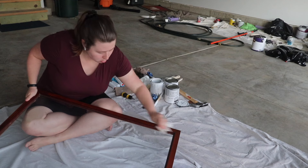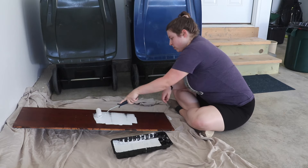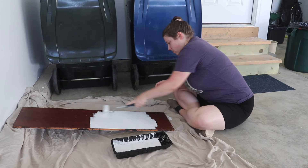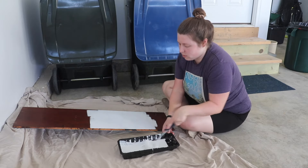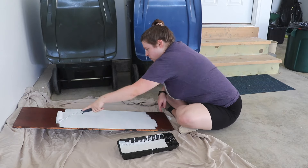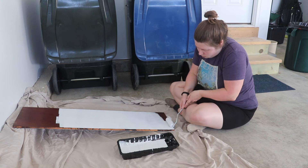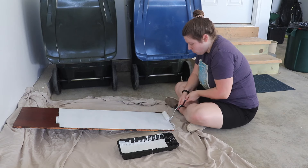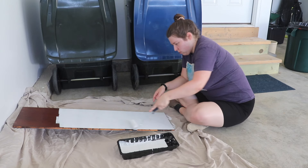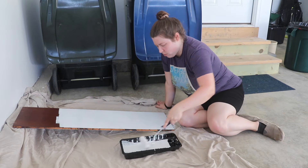Then what I should have done is start with a primer. The one we ended up using later was the Zinsser BIN shellac primer and sealer. Instead, I had started with the white chalk paint in the center, and unfortunately later I discovered some bleed-through from the tannins in the wood, which prevented it from having that really nice polished finish. It wasn't an issue on the exterior pieces, but on the interior pieces and shelves — where we chose to do white — that's where it was especially a problem. So start with the primer; don't make my mistake.